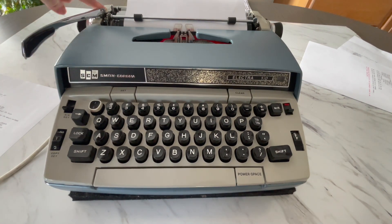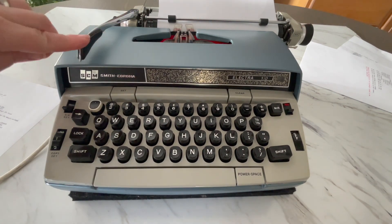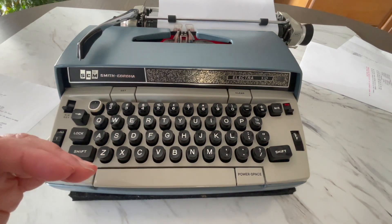Over here on the left side, yours should say one, one and a half, two on the top. There's a little shiny lever next to it — that is your line selector. So when you hit your return handle, it's going to advance one, one and a half, or two lines.